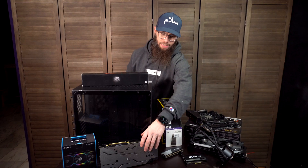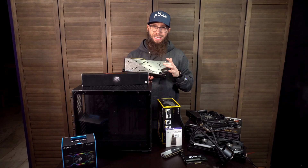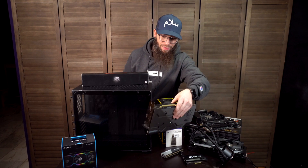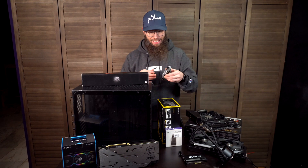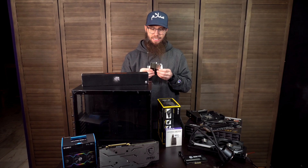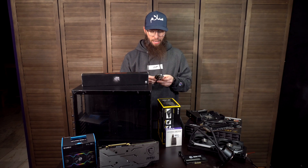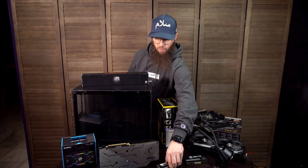We will be using the MSI RTX 2070 Super — again, more than enough just to encode a stream. We'll be using 32 gigabytes of G.Skill Trident Z Neo DDR4 3600. I really like this RAM, especially with AMD and the Ryzen platform — they go very well together.